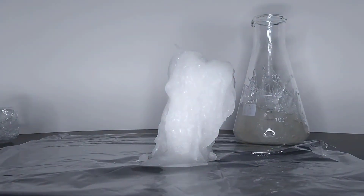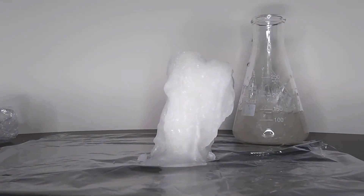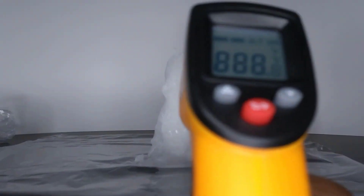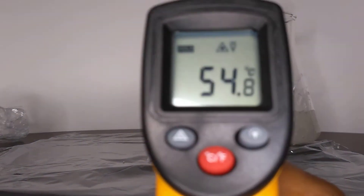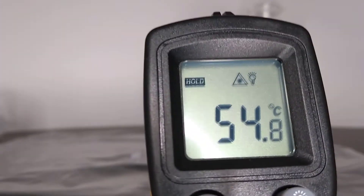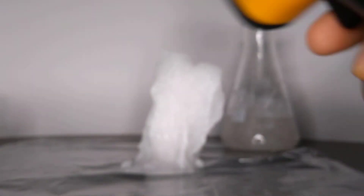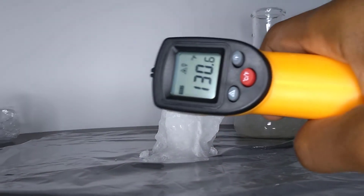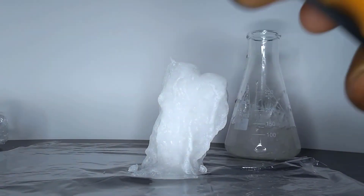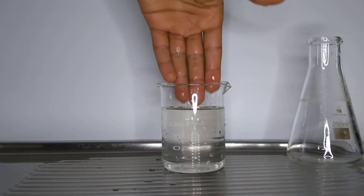How hot does hot ice get? It actually gets pretty hot. During my experimentation, I recorded temperatures of roughly 54 degrees Celsius, which is 129 degrees Fahrenheit. Water at 54 degrees Celsius can cause deep burns in just 30 seconds. Now I would not recommend you trying what you're about to see at home, but I tried sticking my hand in hot ice to see how hot it really felt.